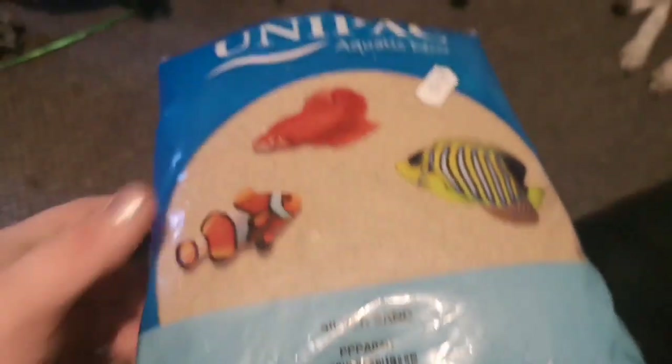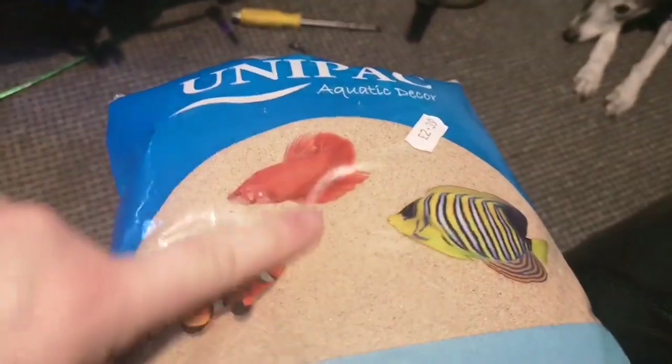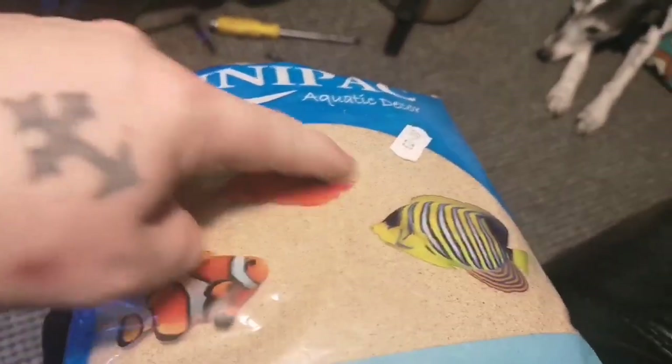First things first, let's put it in there and we're gonna rinse it out - try and get all the cloudiness out. We don't want it to be cloudy inside the tank, so let's put this sand in there and give it a good wash out.